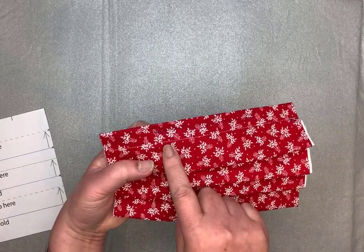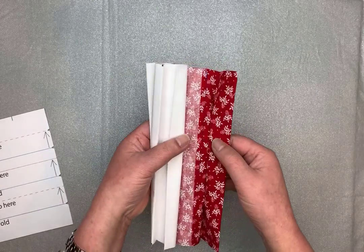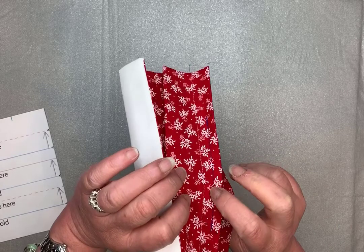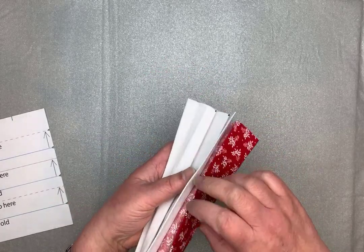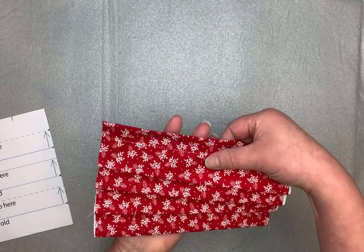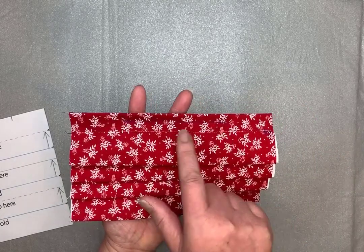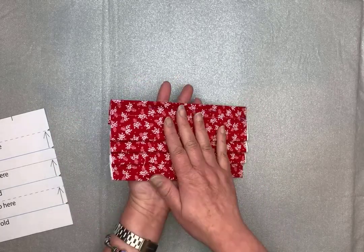I've stitched this flap down from the wrong side — I have purple thread on top and white thread in the bobbin so you can see the bobbin thread. In addition to that, I sewed across from mark to mark, so that's where your nose wire will fit in.